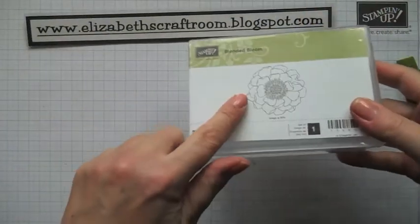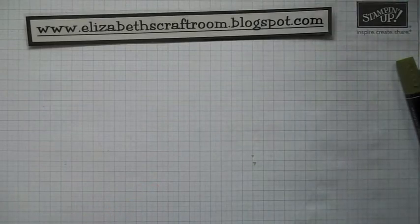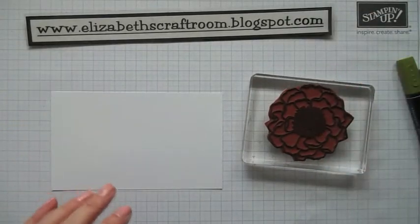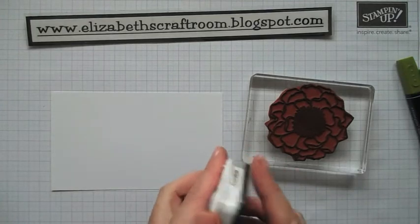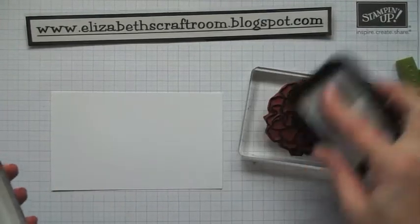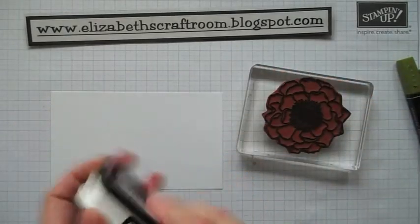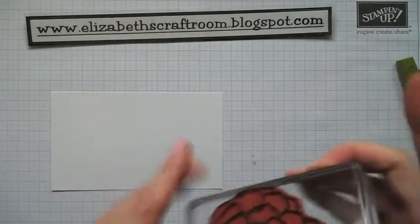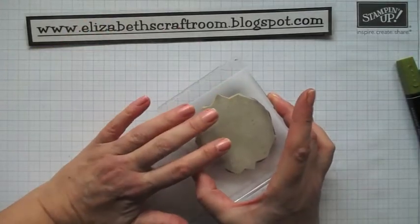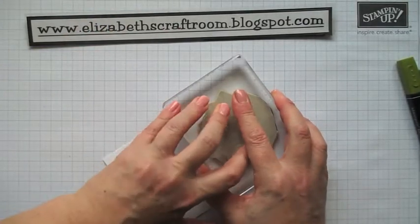So I'm going to stamp with blended bloom. Now this actually comes wood mounted, but I like to see where I'm stamping, so I've actually demounted this one. We were doing a big class with this and we had a fairly small area to stamp on, so I demounted it — which you can do. And if you wonder how to do that, there is a video on my blog, Elizabeth's Craft Room, showing you how to demount a stamp.